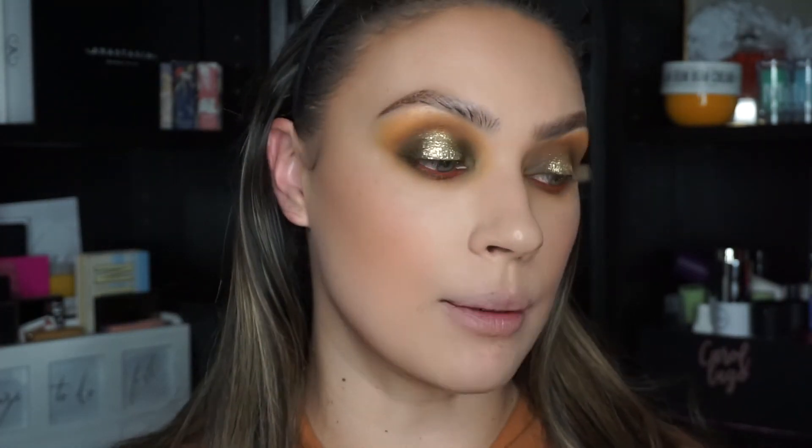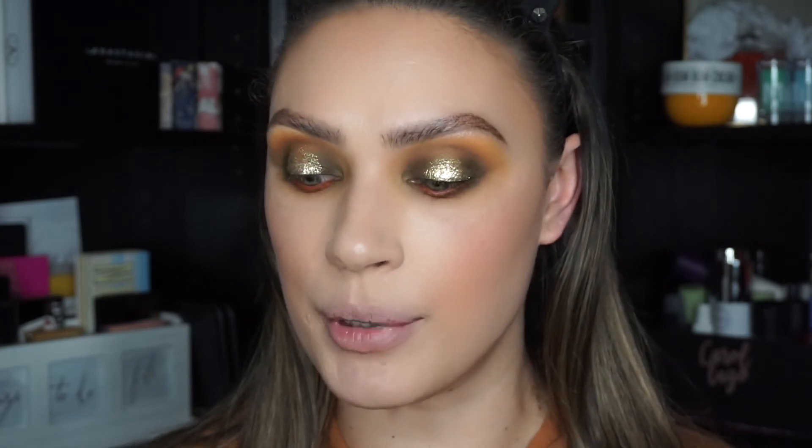I'm going to use the Urban Decay 24/7 Glide-On Pencil in the shade Torch on my waterline, then apply mascara top and bottom. I'll apply the lashes off camera because it takes me so long and my camera is about to overheat — I have to get so close to the mirror to really focus. I'm using the Vita Cosmetics lashes in Spanglish — I'll link their website below. It's a friend's brand and I love these lashes; they are so big and fluffy and not uncomfortable at all. I'm so proud of her — the whole brand aesthetic is beautiful, so please check them out.